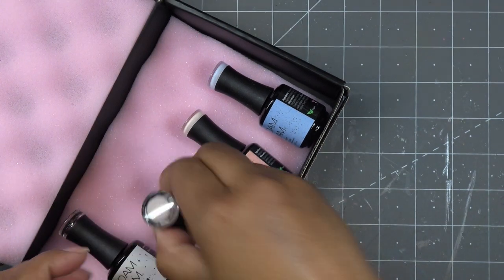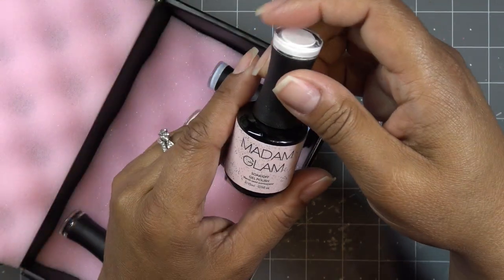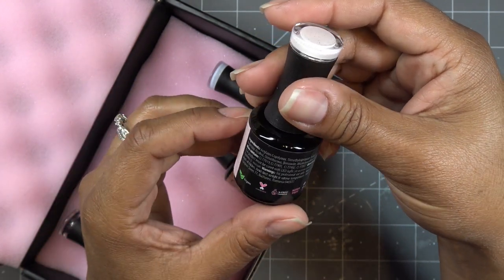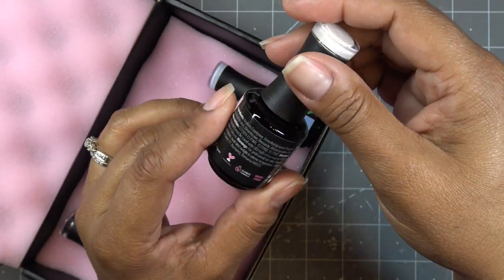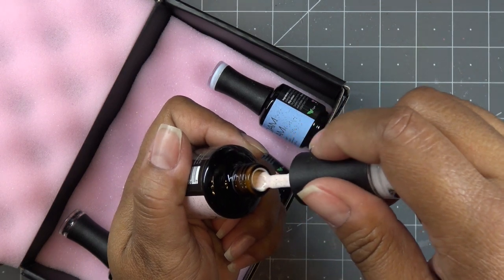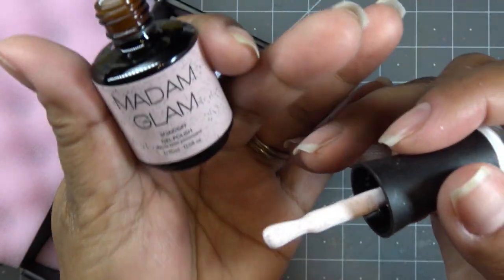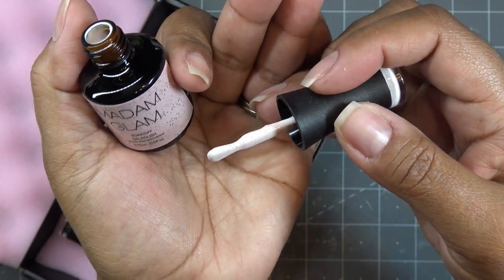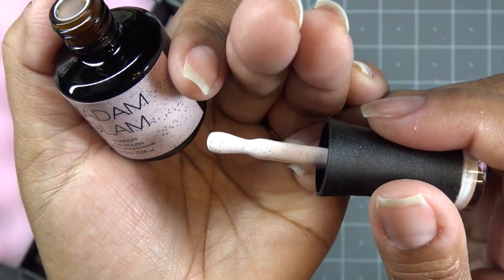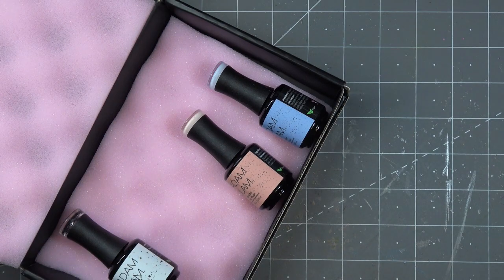This one is called Marshmallow. With Madam Glam you can read about their polishes on their site — these are gel polishes, vegan, cruelty-free, nine-free, and HEMA-free. Marshmallow is not a plain white — it has a peachy tone too. It's hard to see on camera, but it has little black and gray dots in it. So cool — a creamy marshmallow feel with little black specks.